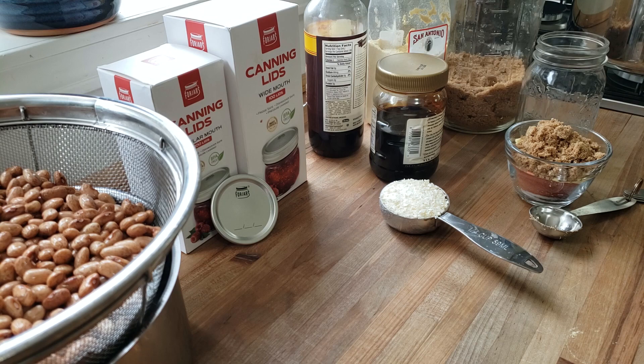This time I'm using pinto beans. You can use any bean you want — any bean that you have. It does not have to be navy beans or cannellini beans. It can definitely be pinto beans.